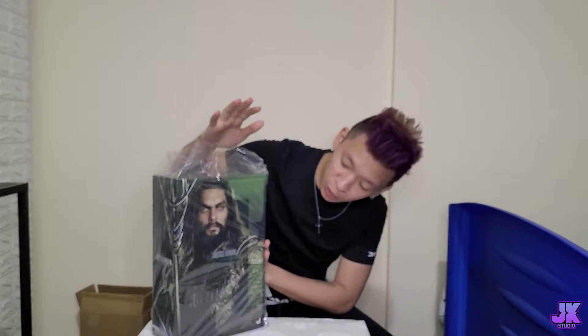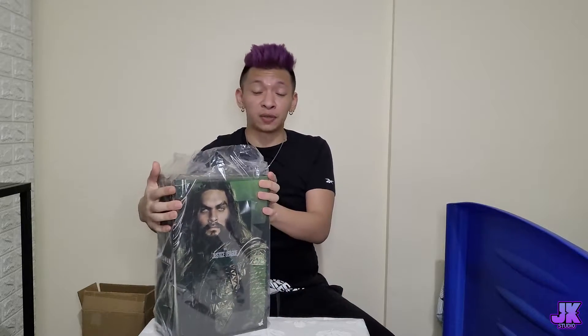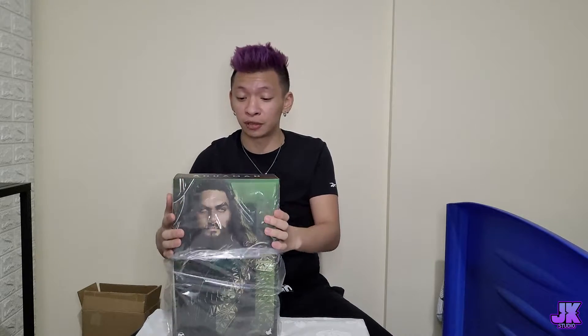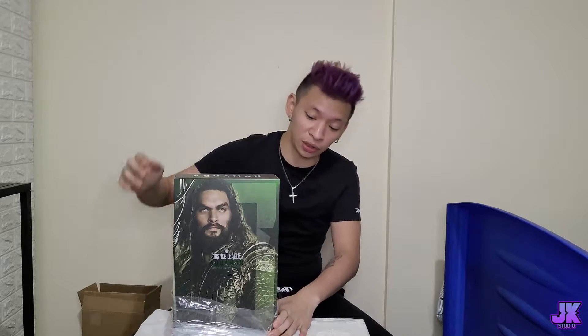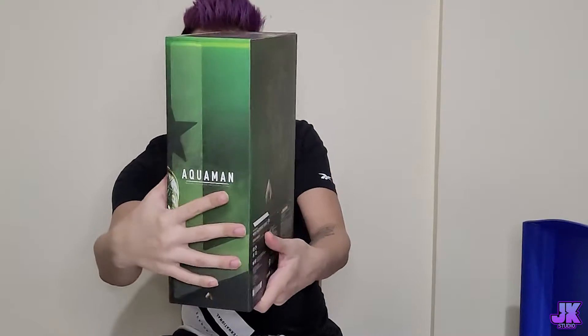And we have Aquaman! Let me just put this box aside. So this is Aquaman from Justice League. We're going to remove this plastic — it is so Gucci. It's a 1 to 6 scale, like the rest of the figurines I've been unboxing — the Iron Mans, and we have Thor, Loki, and Odin. So this is another 1 to 6 scale.